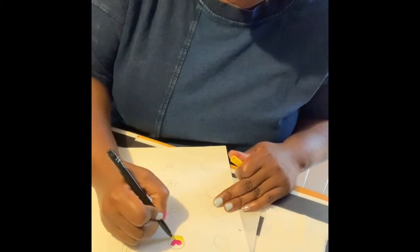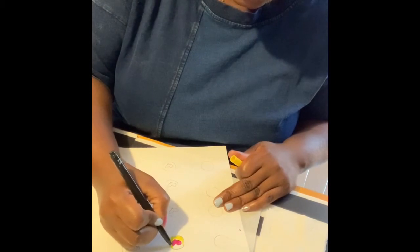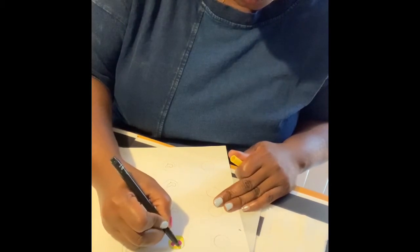It's okay if it's a little bit outside the lines because you're going to have to cut it to fit the stone.